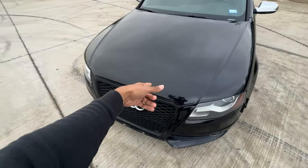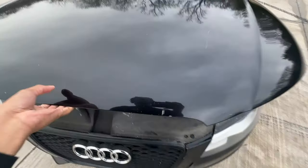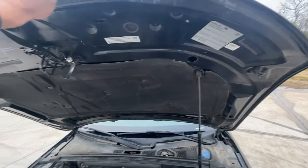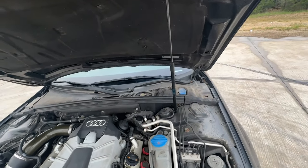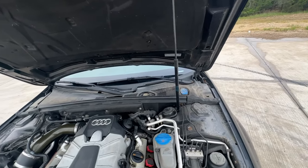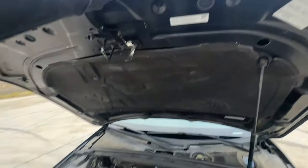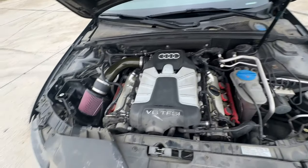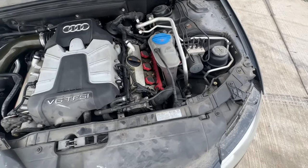Number five — let's take a look at the engine bay. The main issue here is the hood: the hood strut is non-functional, so I have to use a baseball bat to hold everything up whenever I need to work on any of the engine components.